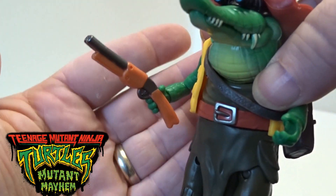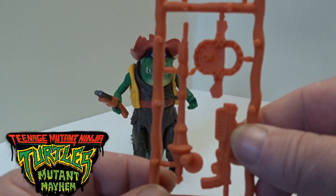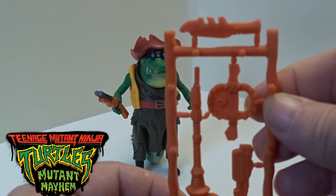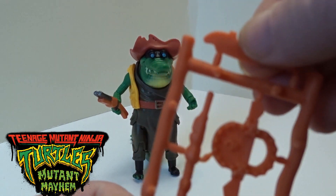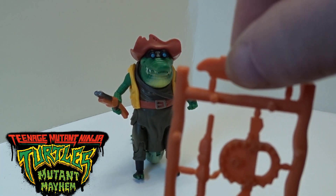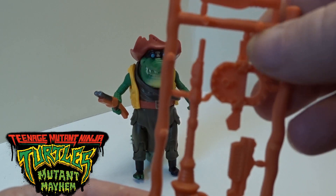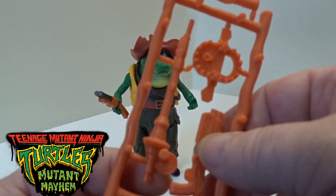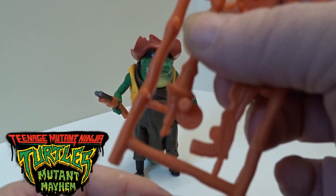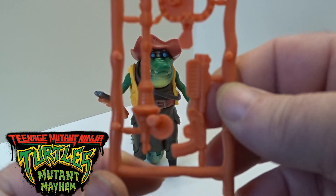He does come with a little weapon stand where you can either keep the weapons on the stand itself, held on with these little plastic pegs, or you can just bend and snap them off. So he comes with a little dagger, a little bear trap, some type of staff weapon, and another little gun.